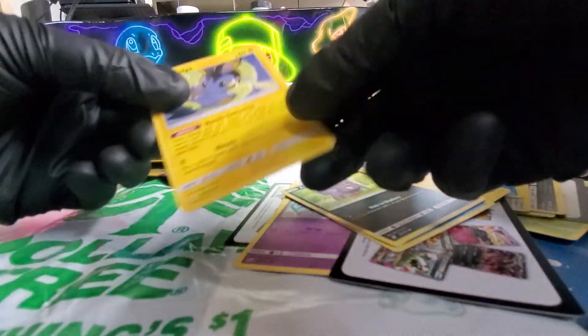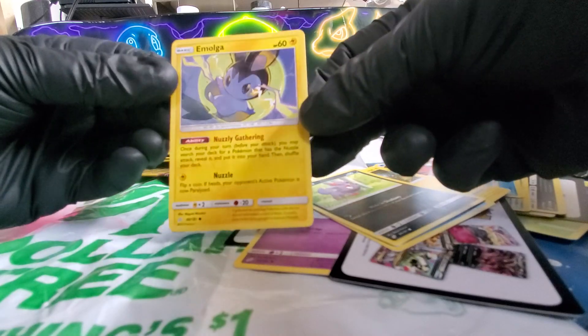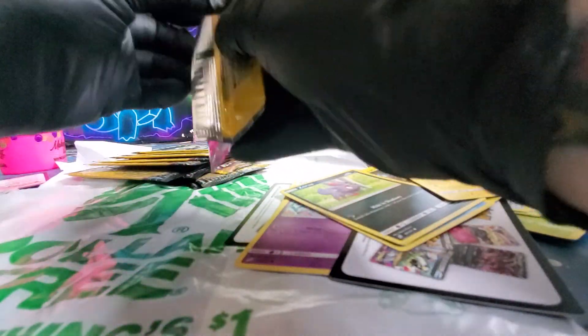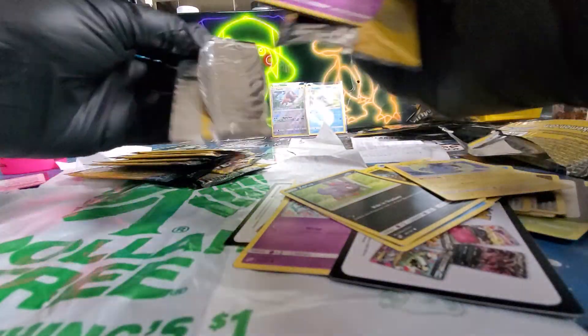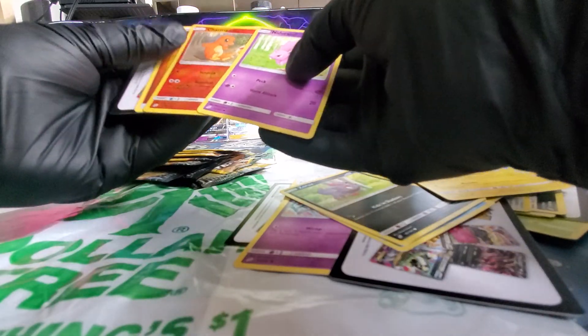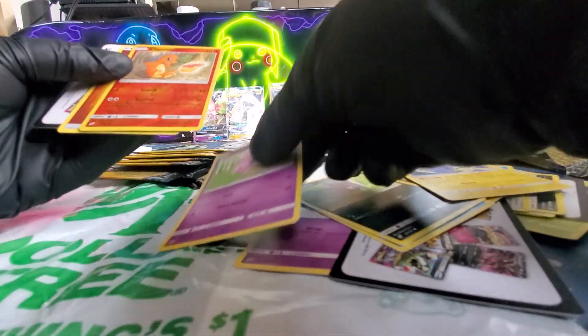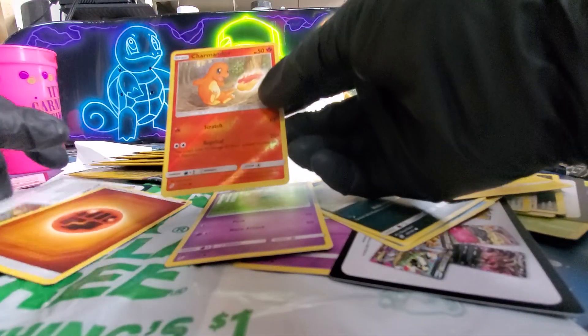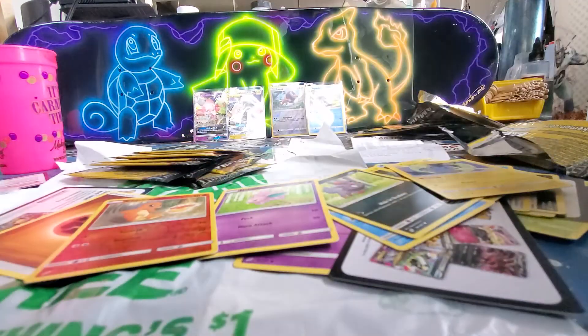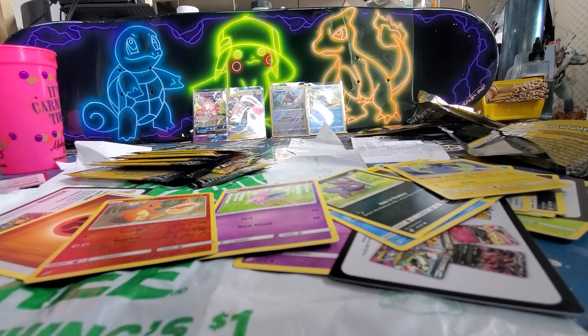This card looks fun. I hope you guys dig what you see. If you give us a thumbs down, let us know why. Oh, look at that little guy — that would be the second one I got today. Let me go get the other one, I'll show you.